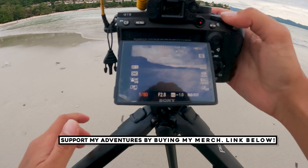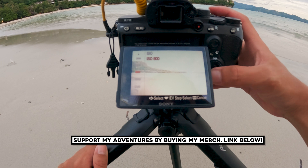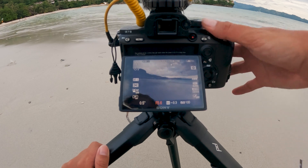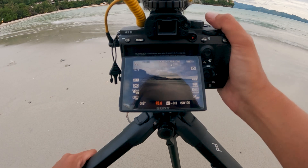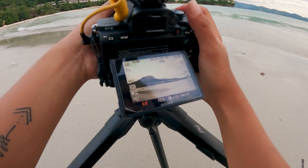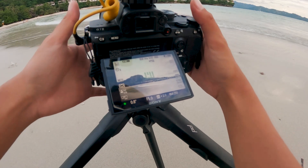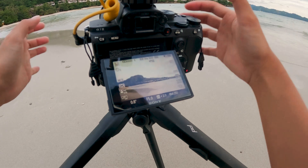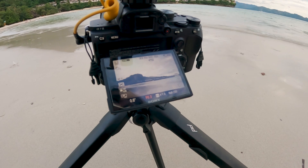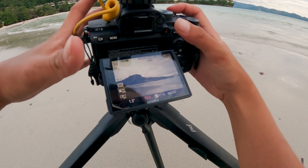For the shutter speed, let's bring it down to around 0.5. Then set the ISO as low as possible. For aperture, make it as high as possible, like around f/5.0. I'll lower the shutter speed a bit more. You can also zoom in since it's a 28mm lens. I'll capture the waves. I'll raise the aperture a bit more so we can see the clouds better.